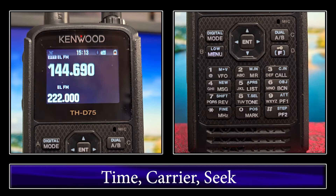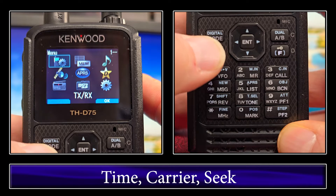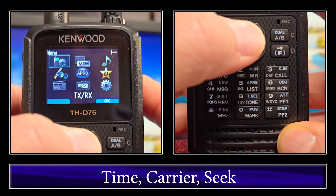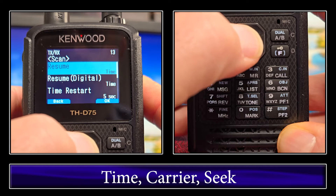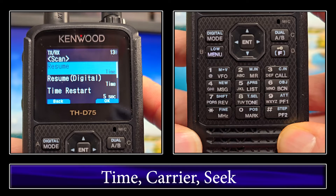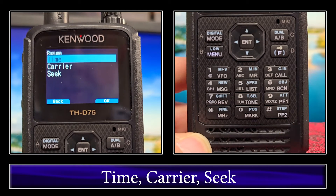There are nine types of scans on the THD75. One of the main functions of all of them is how it resumes after it detects a signal on the frequency. So the first thing we're going to cover is that. We'll go into menu, then click on TXRX, scan, resume, which is menu 130, and we have three options.